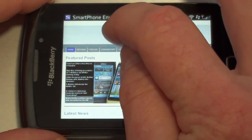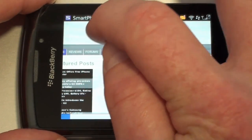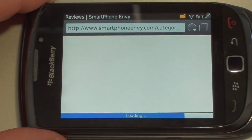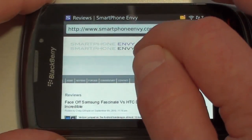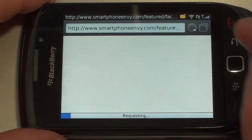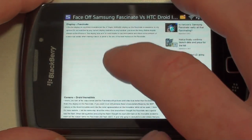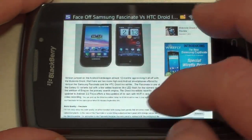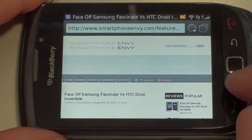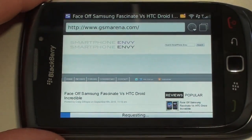We'll scroll back up and go to another page. Let's go to Reviews and try to play a review — you can see it moves pretty quick. Let's play the Samsung Fascinate versus Droid Incredible face-off and open that up. You can see we don't get the video at all, so the video doesn't show up — no flash video, no flash ads. But it does scroll well. It is WebKit. Let's go to GSM Arena, one of my favorite sites.